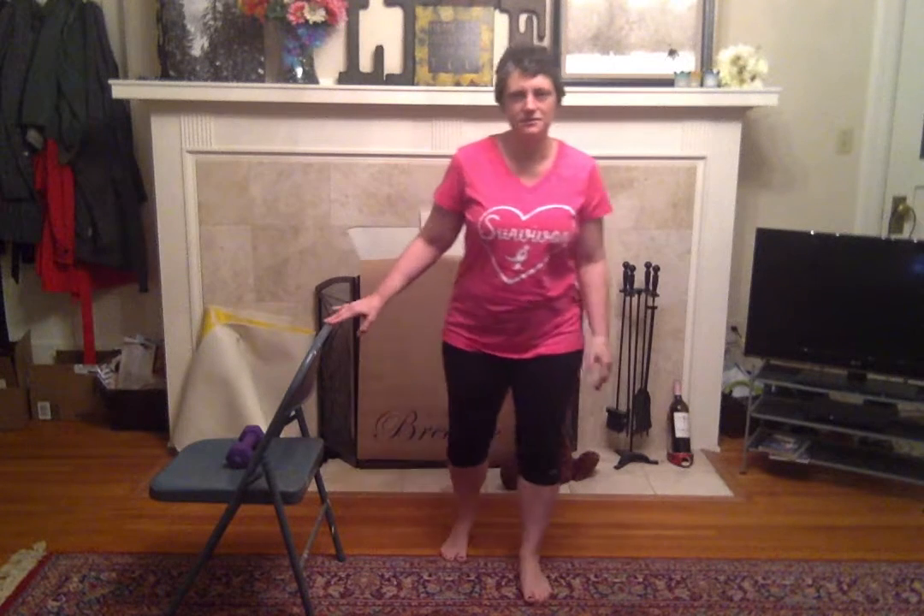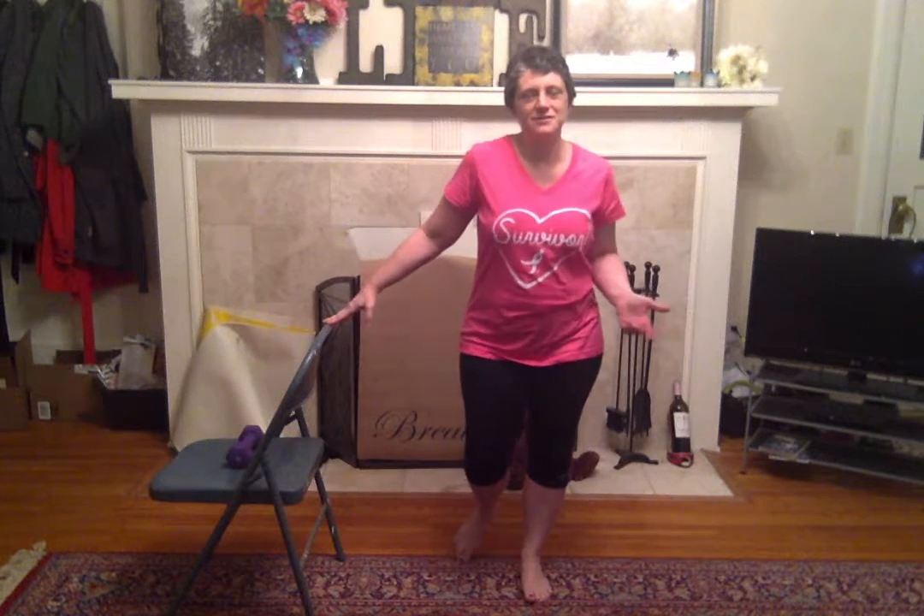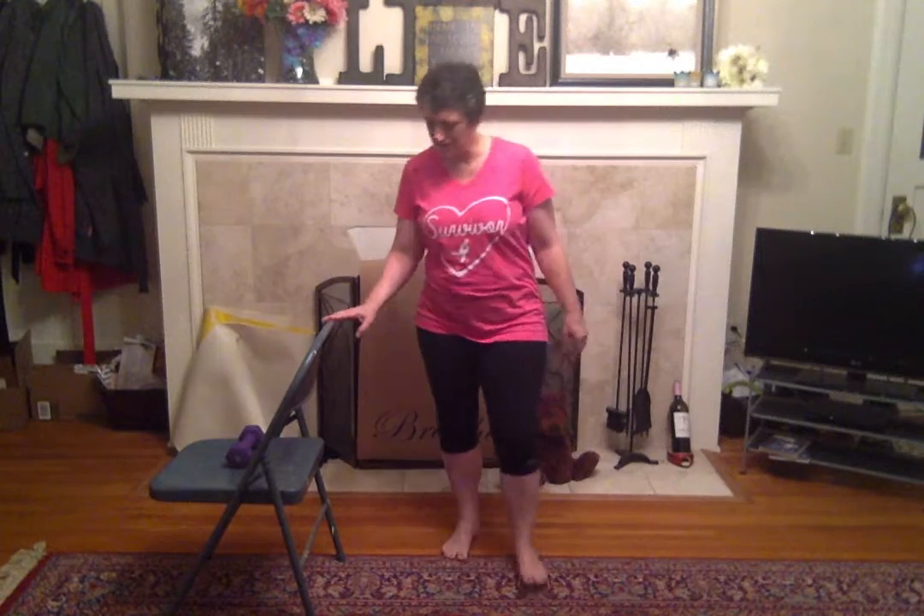I did work out yesterday — I did the treadmill for 30 minutes. Not allowed to run or jog yet, so it was just a walk, but it was good and I feel good. So let's just get warmed up here and get those shoulders warmed up, those arms and that blood flowing through our bodies.